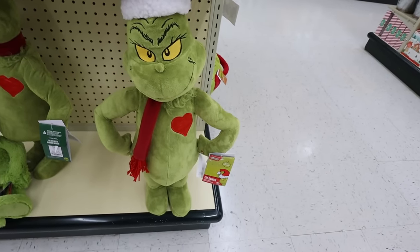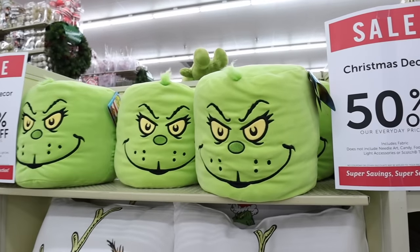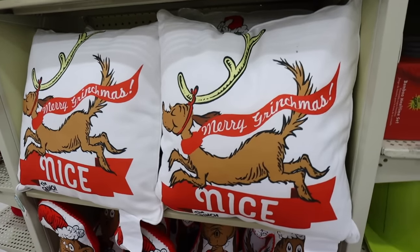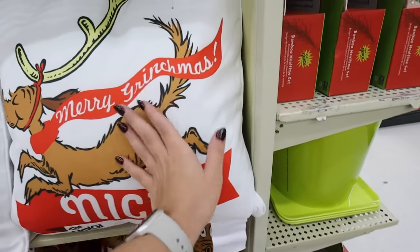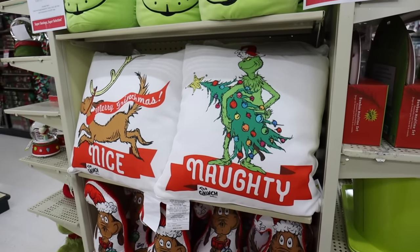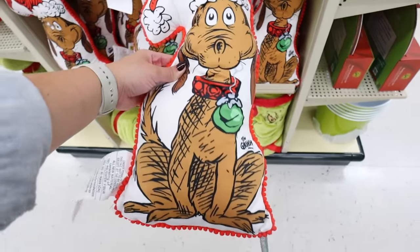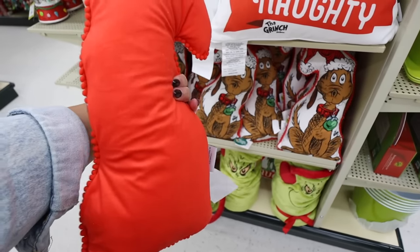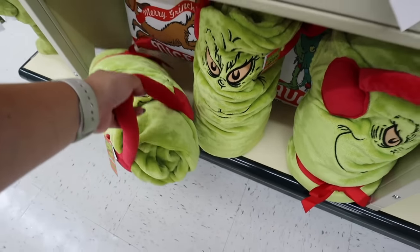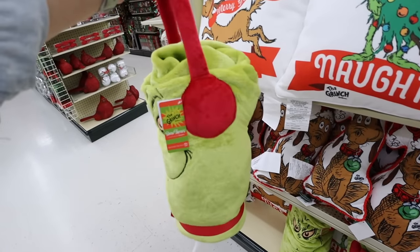They also have some great Grinch pillows — some of my favorite items. The first is a Grinch head-shaped pillow that's super soft. The next is a double-sided pillow — one side says 'Merry Grinchmas' with Max, and the other says 'Naughty' with the Grinch — for $34.99. Then there's a Max pillow with a cute cartoon-style drawing for $25. They also have a roll-up snow throw blanket for $44.99 — perfect if you have kids in outdoor sports. It's a festive way to bundle up.